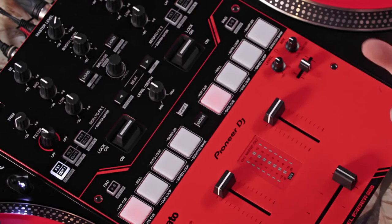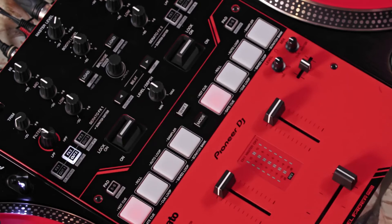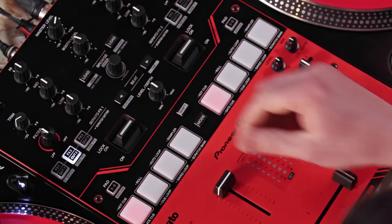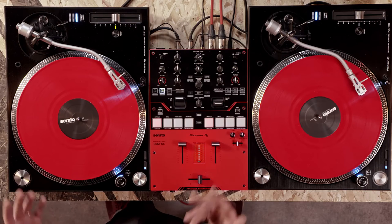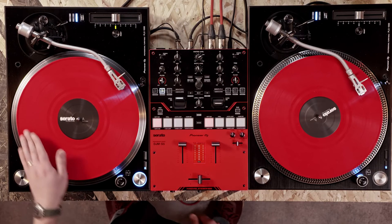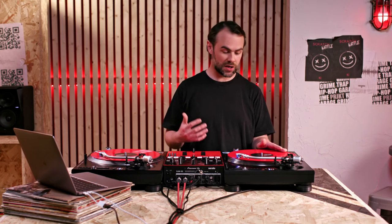Now let's try the March Scratch using the Scratch Cutter. In Scratch Cutter mode, select FX Cut Button 2, which is the March Scratch, and lock the FX lever on. Now move the control vinyl forwards and backwards twice. We hear the baby scratch, then we hear the forward scratch. Scratch Cutter will let us focus on getting the movement of the vinyl correct. Let's use the cue point to put the start of the sample around the 9 o'clock position again.